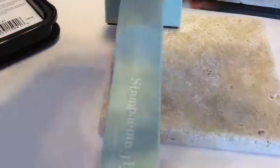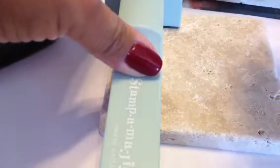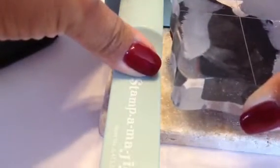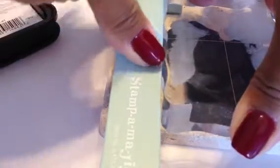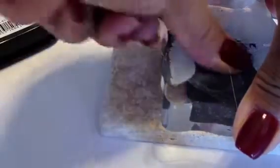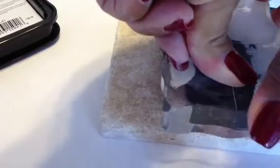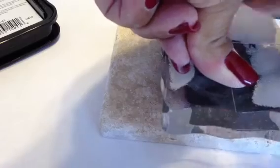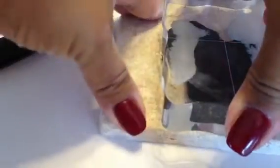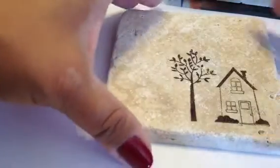I've inked up my stamp with the Stazon ink — I'm sorry I did it off camera — and using my Stamp-O-Majig I place the corner of my block here and stamp it directly onto the tile. Removing the Stamp-O-Majig, I go ahead and press firmly down on the acrylic block, making sure that I get even pressure on all sides. Lift up my stamp and there is my house image and my tree.